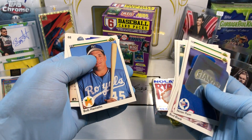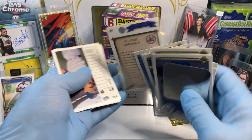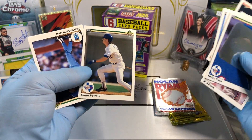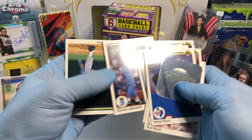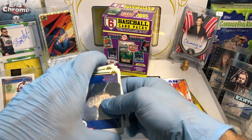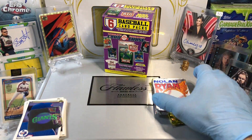We got a rookie — good old Bob, St. Louis Cardinals. Checklist, Charlie, Andy Hawkins. Alright, that's our 1990 Upper Deck pack. Let's see what this Nolan Ryan thing is about. I've never seen this pack before — this looks interesting.